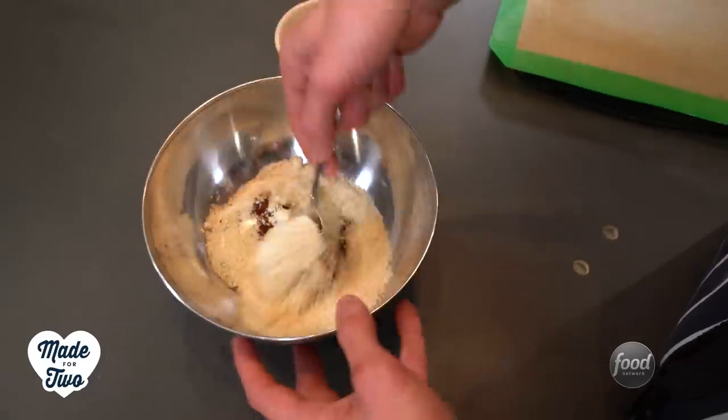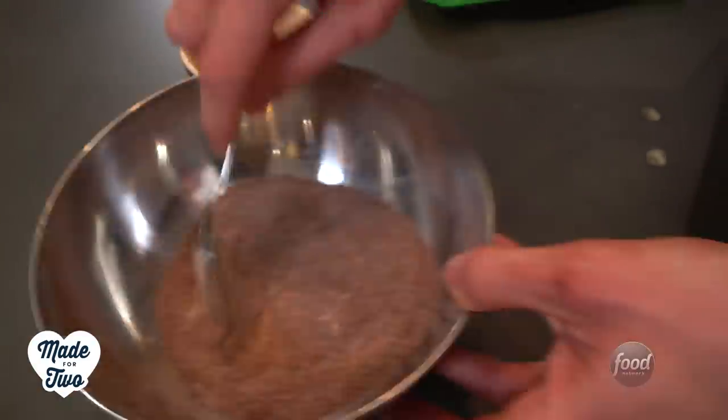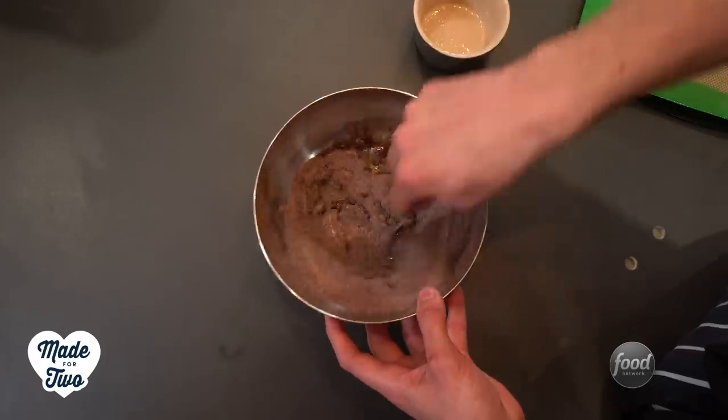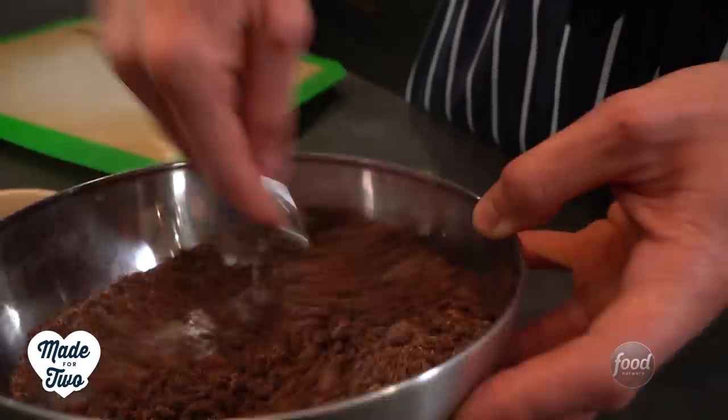We're gonna start with something which is very fashionable — an edible soil. It looks like soil but it tastes like chocolate heaven. In a bowl we've got loads of dry ingredients: ground almonds, cocoa powder, flour, sugar, and loads of other bits and pieces. We're gonna add in some melted butter, pour that over the top, mix it together with a spoon, then spread it out on a baking tray and bake for about 15 minutes, then take it out and let it cool.